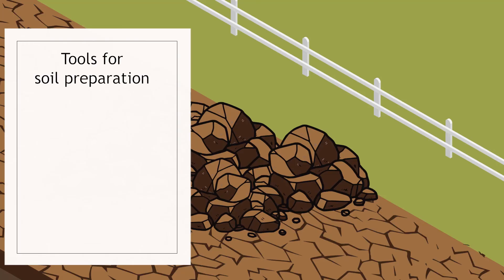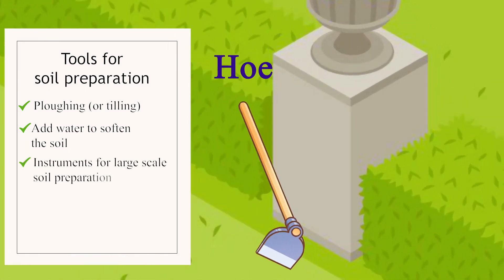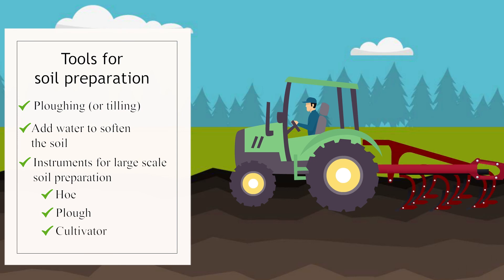To summarize: the process of loosening and turning the soil is called plowing or tilling, and the hard soil is made of clumps, also called crumbs. Farmers generally add water before plowing to soften the soil. We looked at the hoe, made of a long rod of iron or wood with a bent metal plate. We looked at the plow, which has a plowshare — a strong triangular iron tip — connected to a plowshaft and beam so animals can pull it. Finally, we looked at the cultivator, which is a series of plows connected together and pulled by a tractor, helping plow much larger areas with much less human labor.